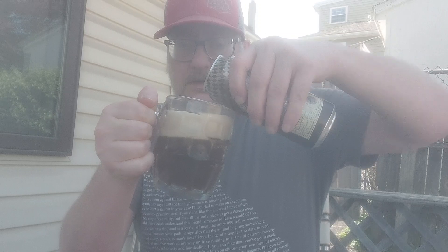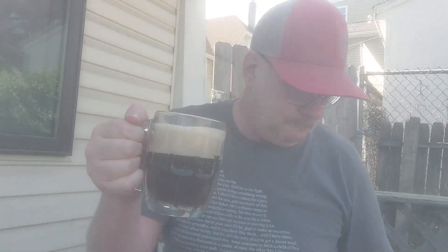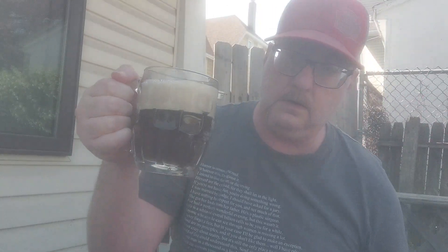I've had many of these beers in my time. I've got a spare can down here I'm going to finish after this review.